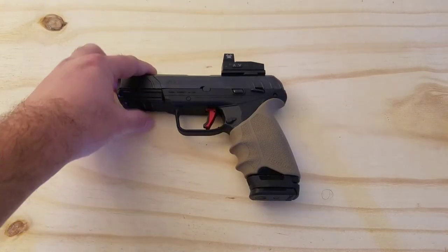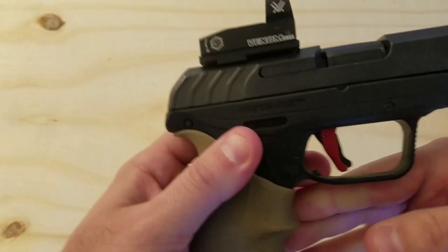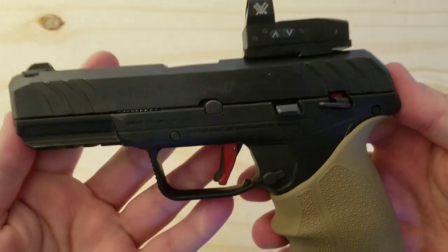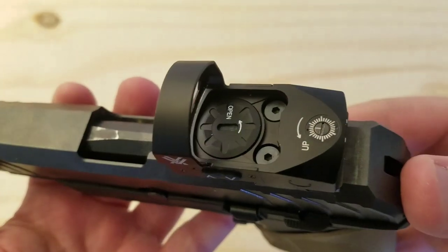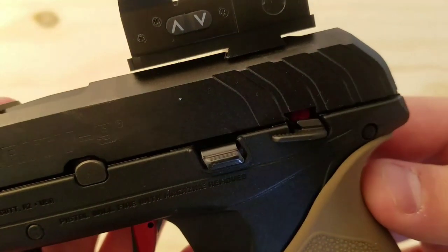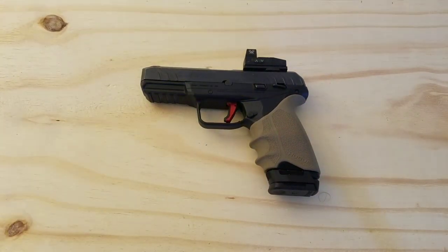The next upgrade I'm going to discuss is the optic that I have on top — though this is really about the mount plate underneath it. This is a Vortex Venom 6 MOA optic that I've done a review on before. There are really two options if you want to mount an optic on a Security 9: you can have the slide milled to accept an optic, but that's going to cost you over $100, or you can buy a mount plate so you can mount your optic directly on after removing the rear sight. I've found two companies that have mount plates for the Security 9: Lakeline and Galloway Precision.